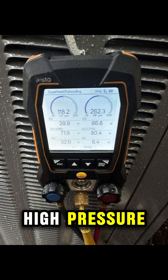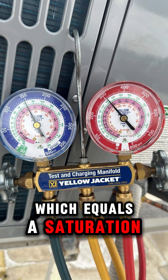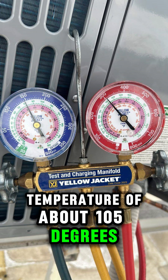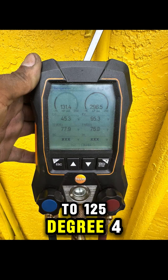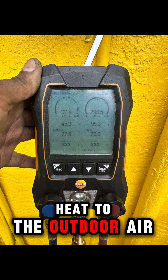Discharge side — high pressure. Pressure around 350–425 PSI, which equals a saturation temperature of about 105 to 125 degrees Fahrenheit. This means your condenser coil is hot enough to reject heat to the outdoor air.